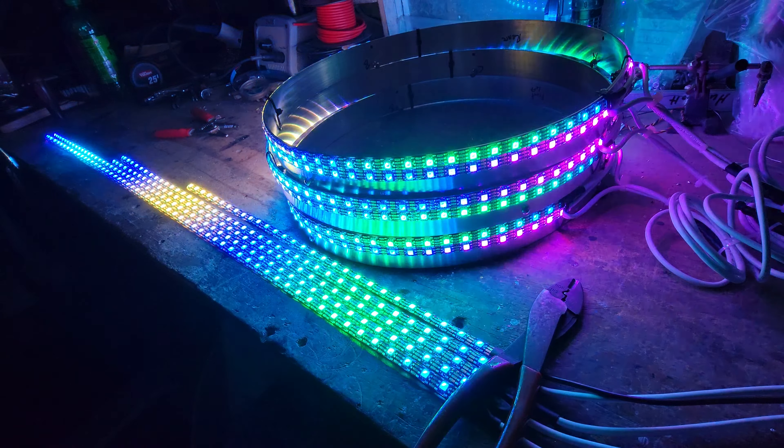As you've seen in the other videos, you can do single colors, strobing effects, and all these different pre-programmed patterns. There are tons of options.